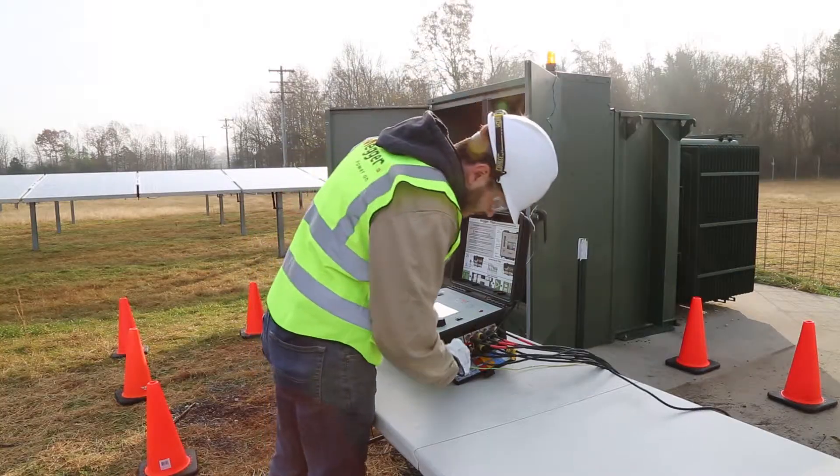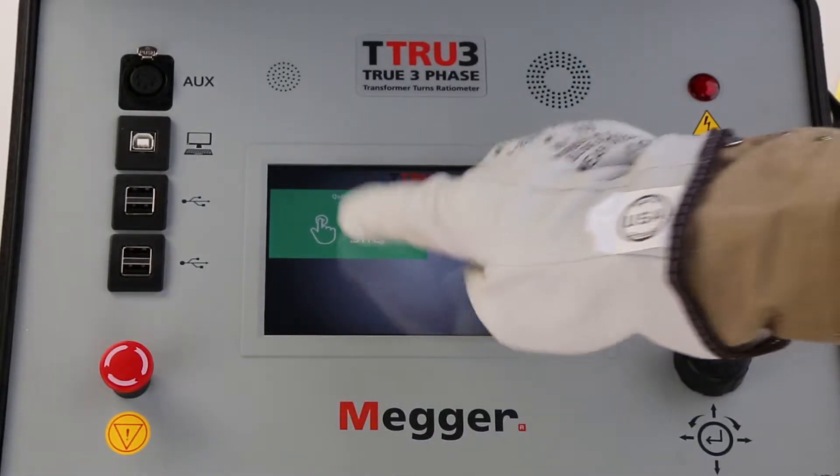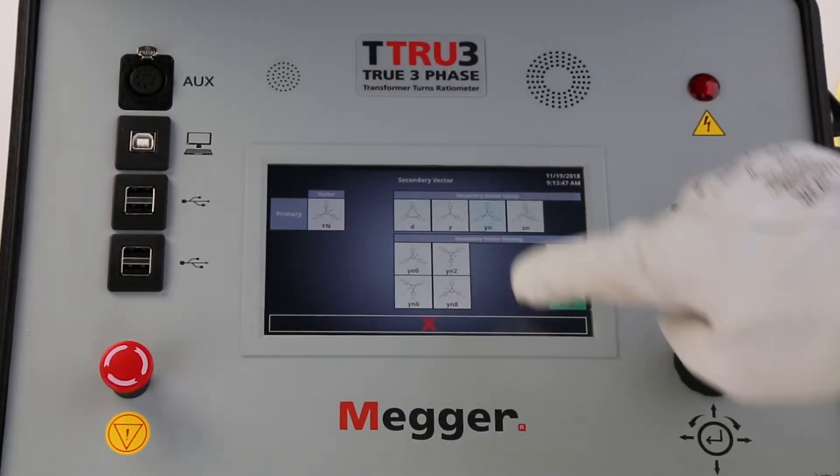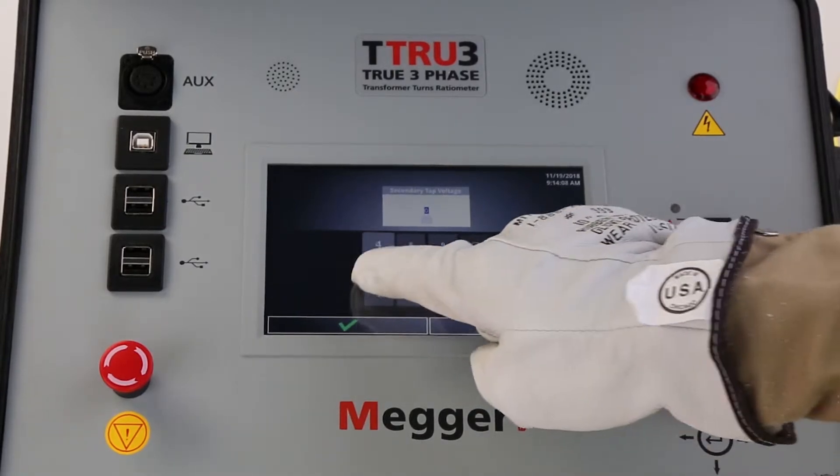The seven-inch touchscreen is easy to see in both dark and full sun conditions, and operates down to negative 20 degrees Celsius. The display uses large icons guiding the operator to test any type of transformer.